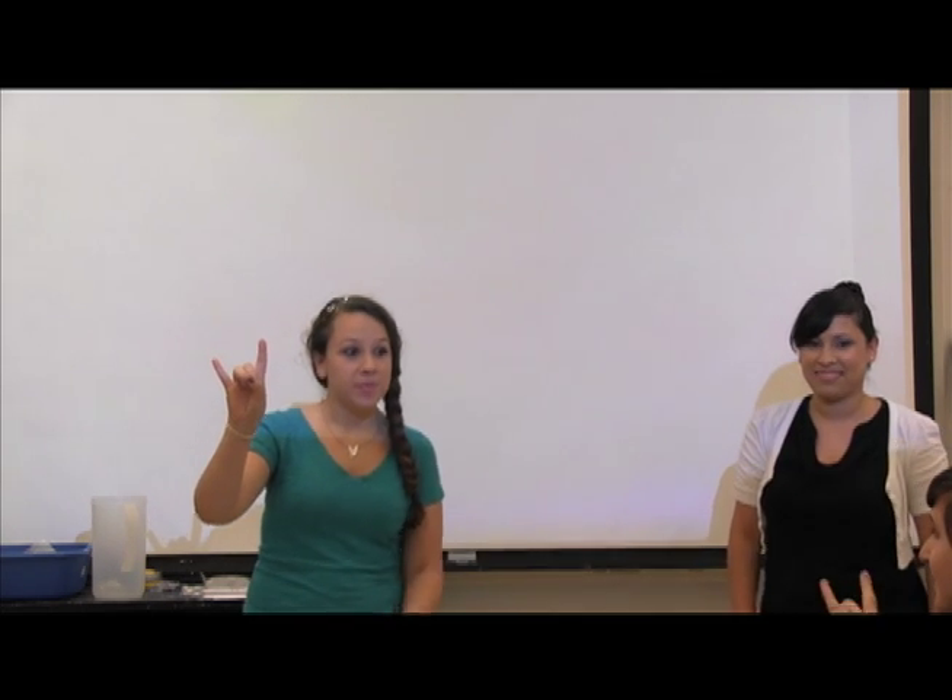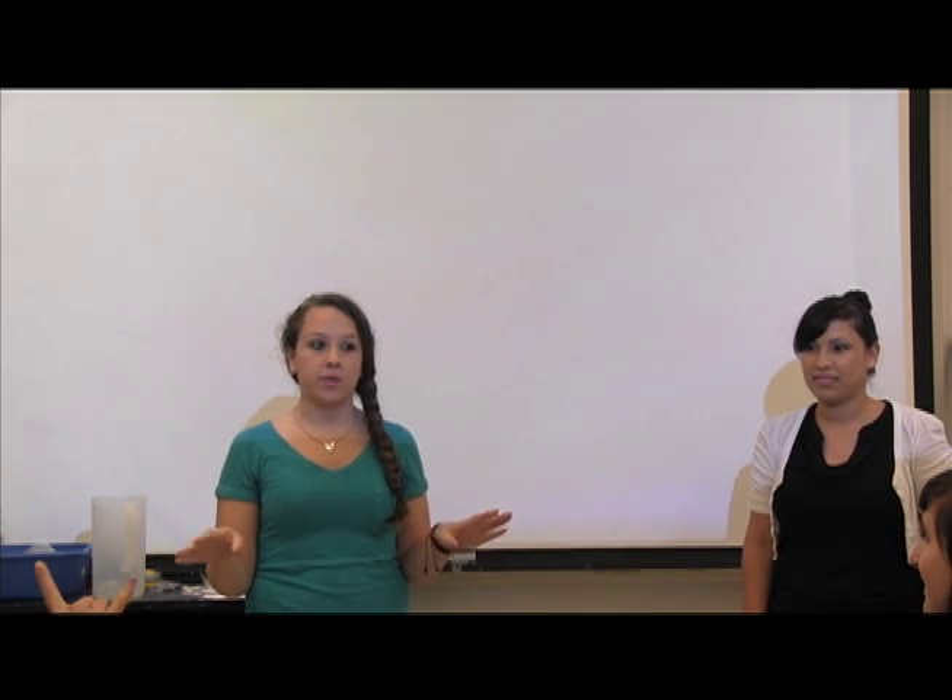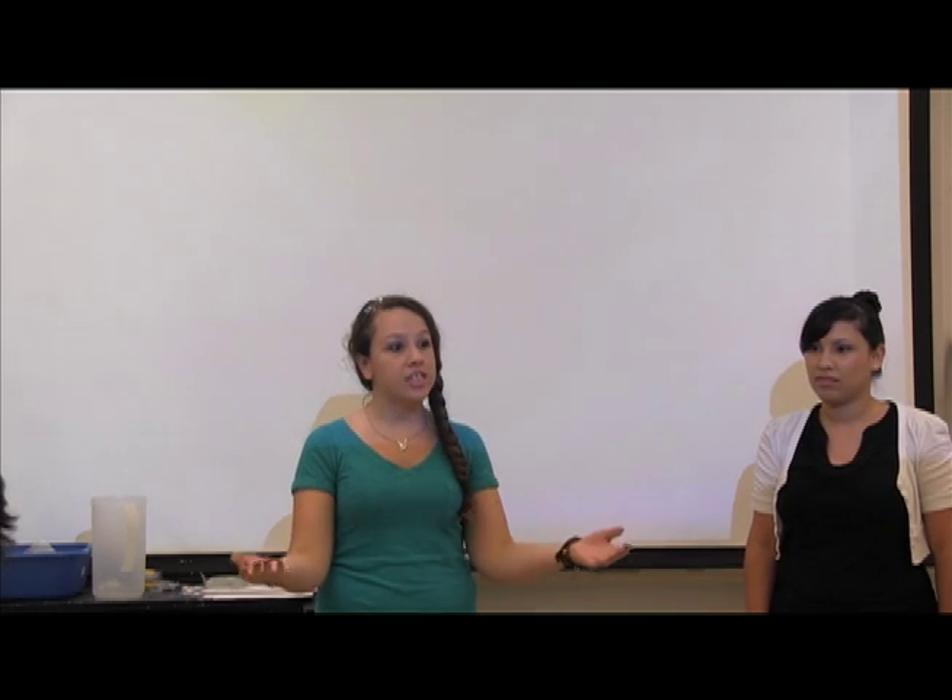But I want to show you something real quick. Do y'all know the university sign, maybe the hand signal? Well, if you'd like to do something like this — we're going to use it today as a practice signal. When I say hook'em, you guys will say horns. And that means I want your attention, everyone gets quiet and focuses on us.